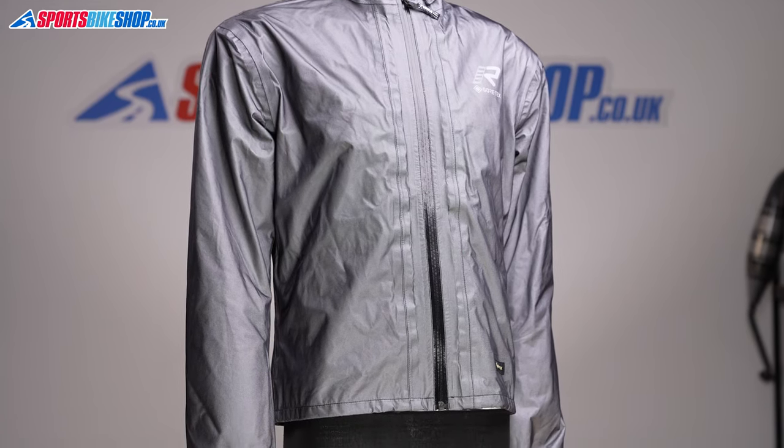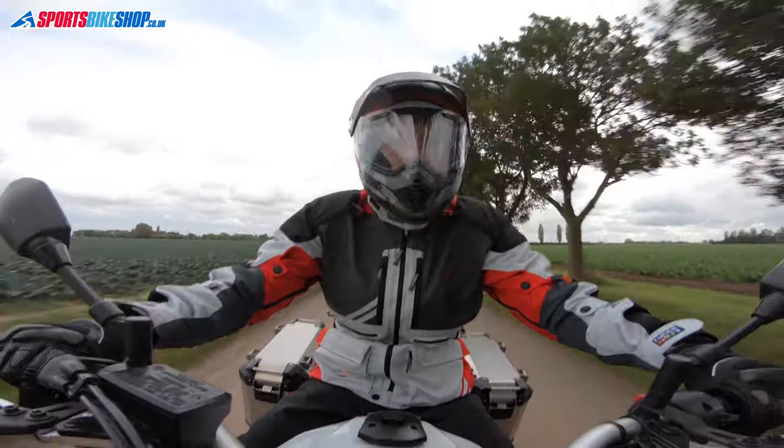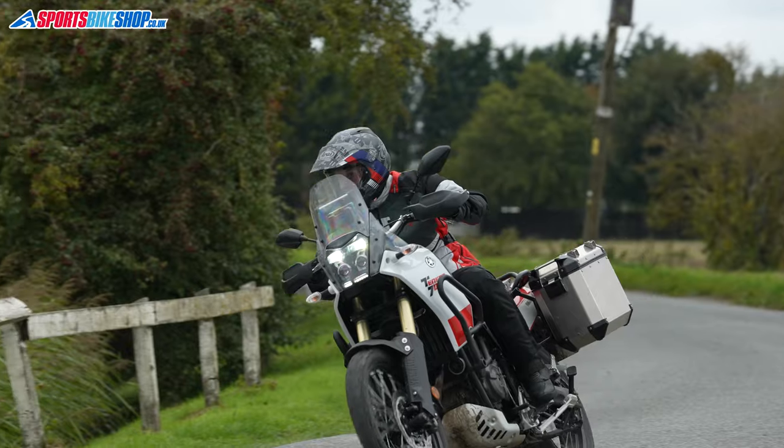The membrane is lined on the inside by a layer of Outlast material, which is designed to store excess heat when it's generated and then give it back to you when you need it. The idea is to reduce the shock of transition from cold temperature to warm and then back again. There are two pockets inside that membrane which are obviously waterproof because they're beyond the membrane, and those are where you need to keep your stuff to keep it dry when you're riding.